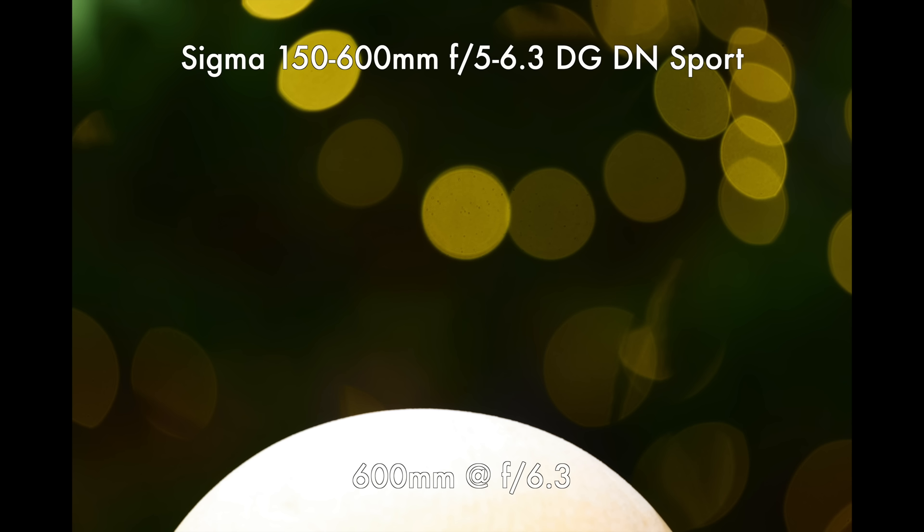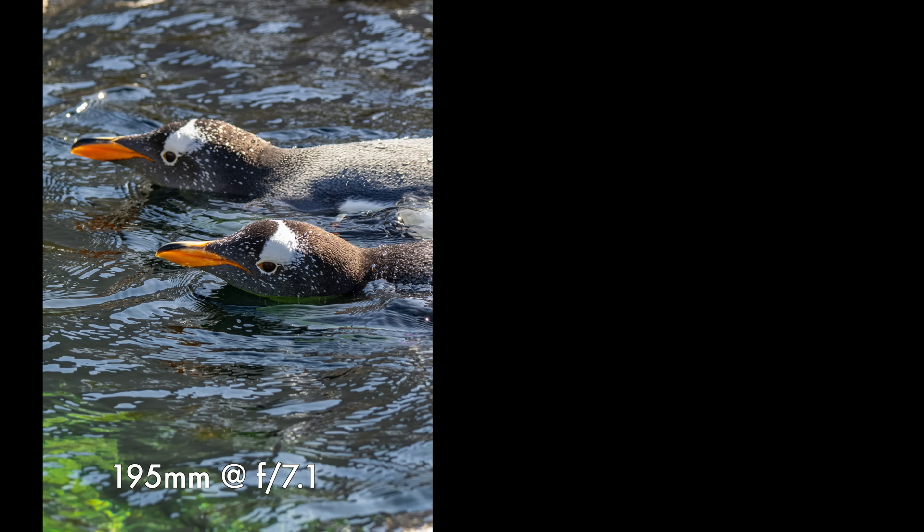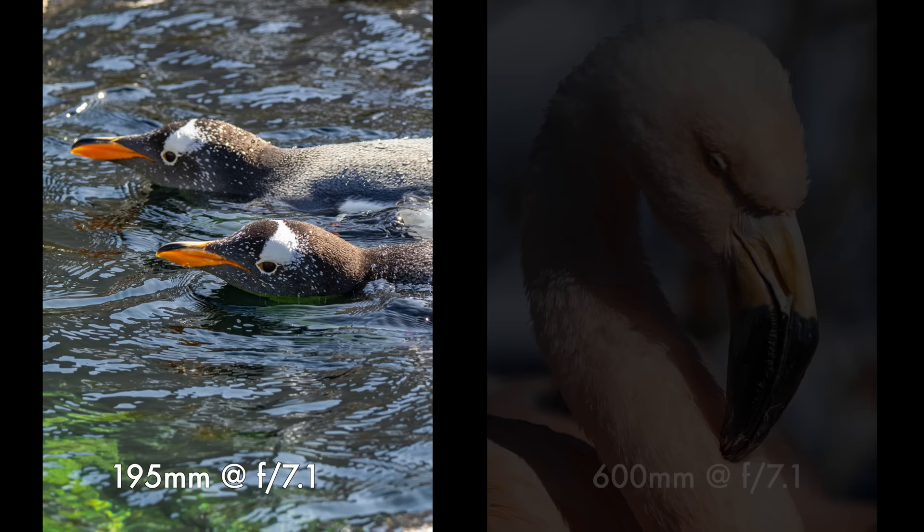Let's talk about bokeh on the OM System 150-600. Looking at specular highlights, we've seen very similar results to the Sigma 150-600. There are no onion rings at all, just a bit of a soap bubble effect around the specular highlights. Interestingly, the Sigma 150-600 shooting wide open would show cat's eye in the corners, extending closer to center than you'd normally expect. However, on the OM System 150-600 we're cropping all that out because of the micro four-thirds sensor, so even shooting wide open we're not getting that cat's eye effect. Stopping down, we still get nice round specular highlights. The transitions from in-focus to out-of-focus are quite smooth, backgrounds are not energetic or distracting — exactly what you want from a sports or wildlife lens.